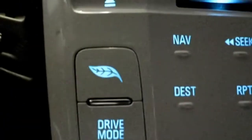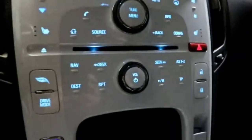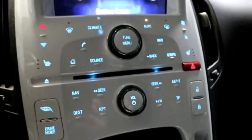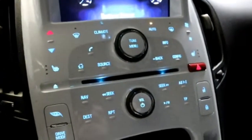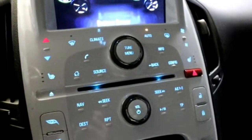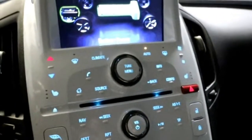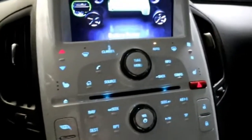Drive modes are selected right down here. The leaf icon brings up our main information screen, and there are the heated seats. What's really different about this Volt is it's all touch-sensitive. GM was well ahead of its day — as EVs evolved, we're seeing more and more touch buttons and touch screens, and the Volt had that early on.